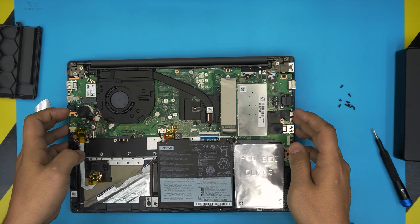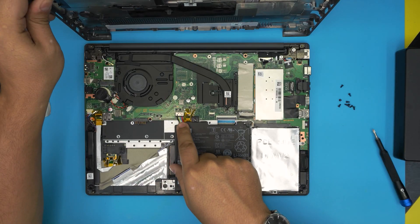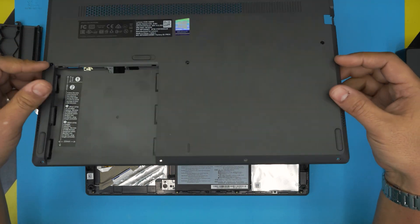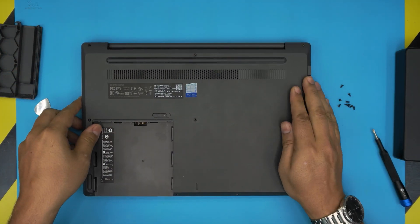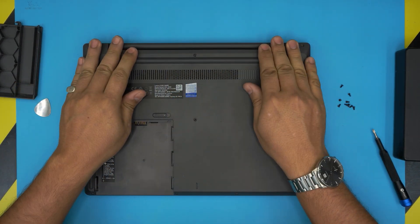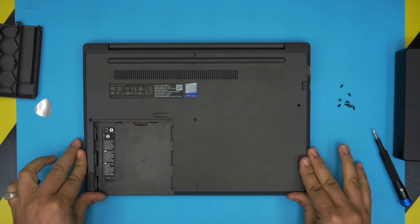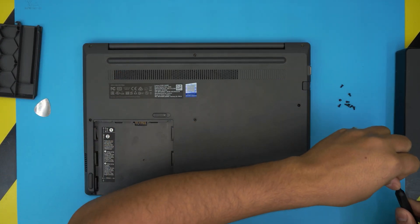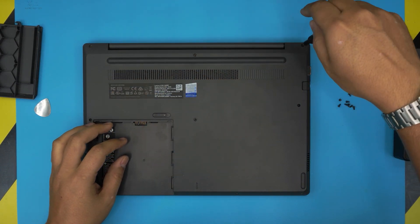Now work backward: plug the battery back in if you disconnected it, grab the bottom cover and bring it over, then push down the corners — make sure you hear those clicks. Next, grab the bottom screws and place them all back on the bottom cover.